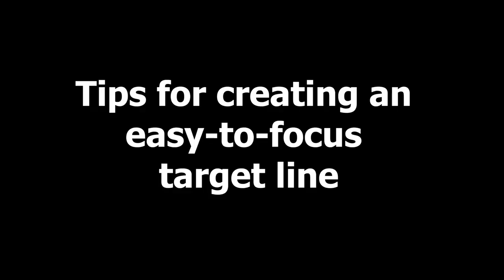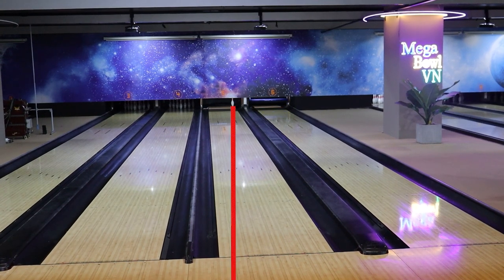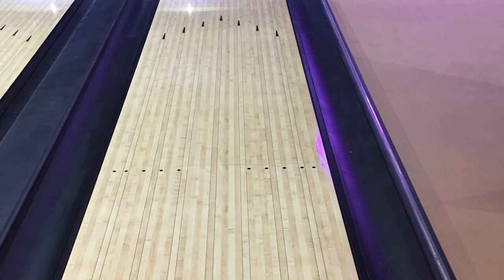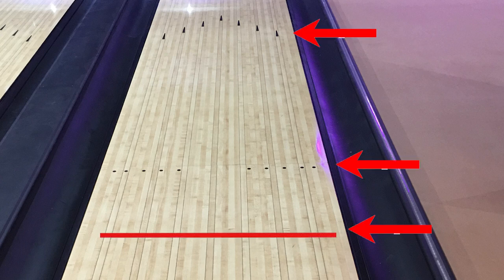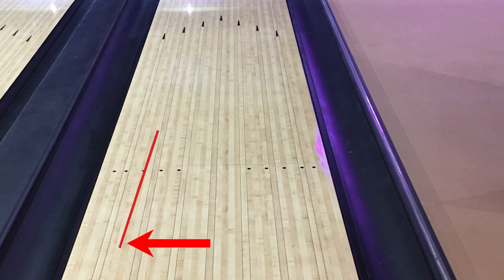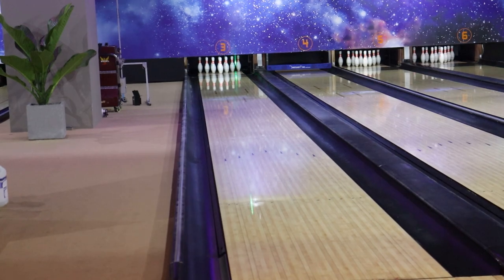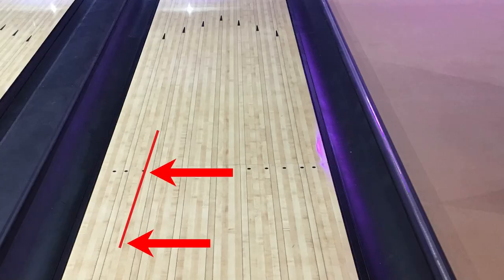Tips for creating an easy-to-focus target line. Before jumping to a list of aiming presets for pin sparing, here's a small tip. While aiming for pin sparing, your eyes can focus on any spot at the arrow, at the dot line, or a point between the dot line and foul line. I focus mainly on a spot halfway between the foul line and dot line, while extending to another point at the dot line — creating a target line with two target dots. This line will meet the target pin when extended farther down the lane. I've used a laser beam light to ensure the target line meets the target pin. By focusing on this smaller piece of the whole target line, I feel more confident and comfortable when rolling the ball rather than just focusing on a single point.